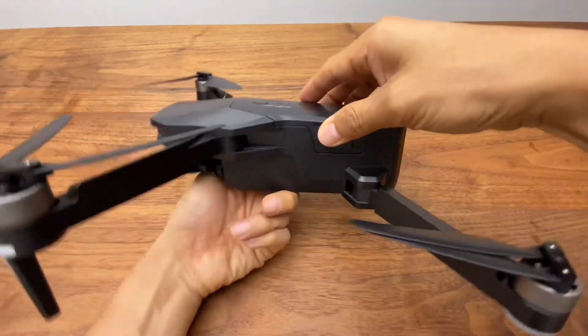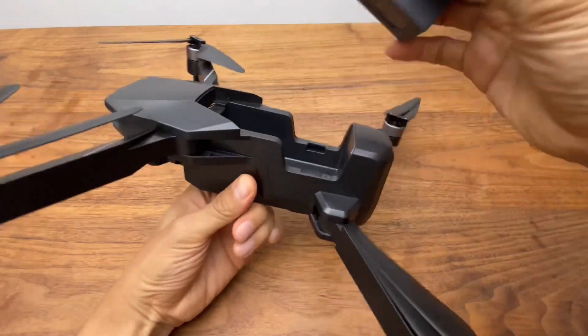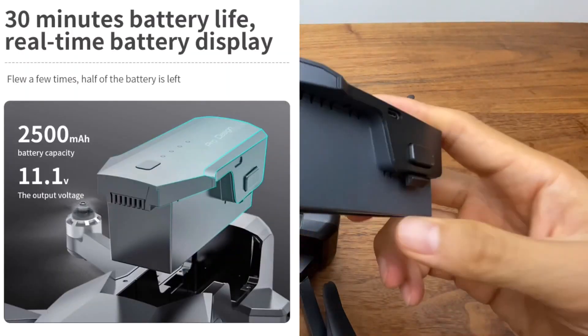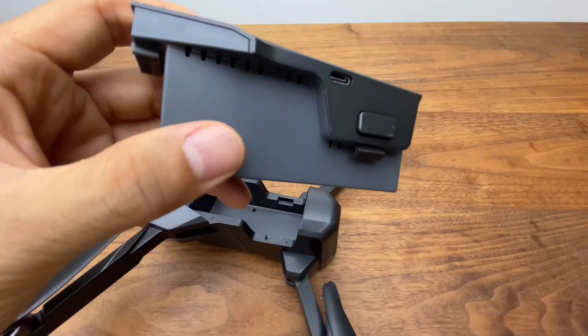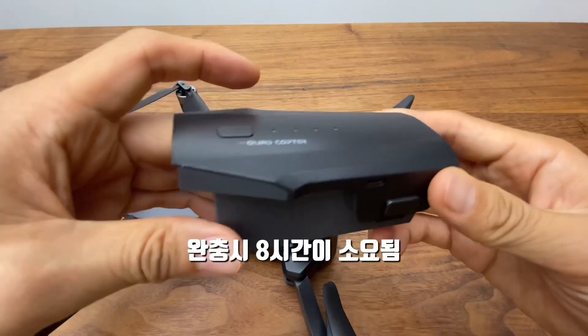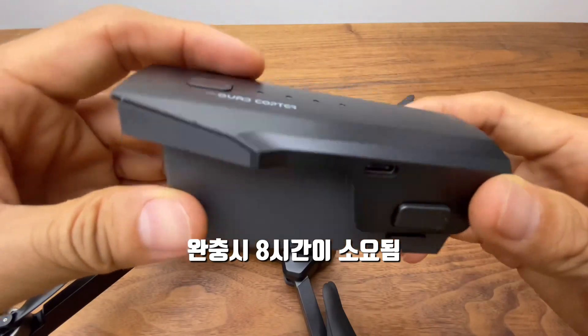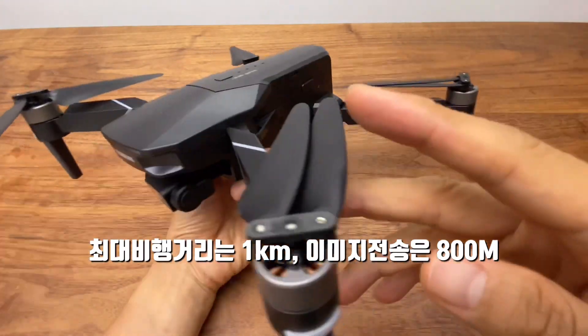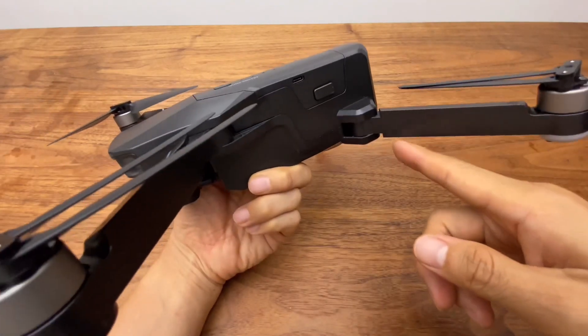배터리 탈착은 이런 식으로 하게 됩니다. 배터리는 11.1V 2500mAh가 들어가 있습니다. 비행시간은 25분이고, 완충하는 데는 8시간 정도가 걸립니다. 비행거리는 1km이며, 최대 이미지 전송 거리는 800m 정도가 됩니다.